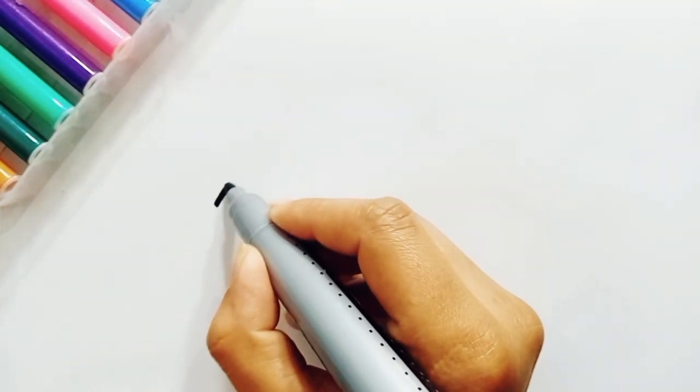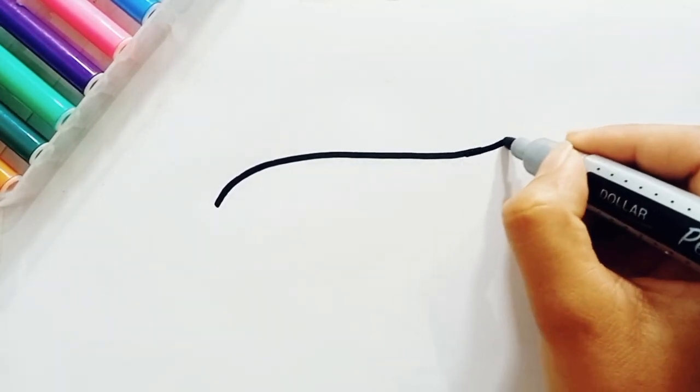Hello everyone! Today I am drawing a picture of an aeroplane. This is very very easy drawing.